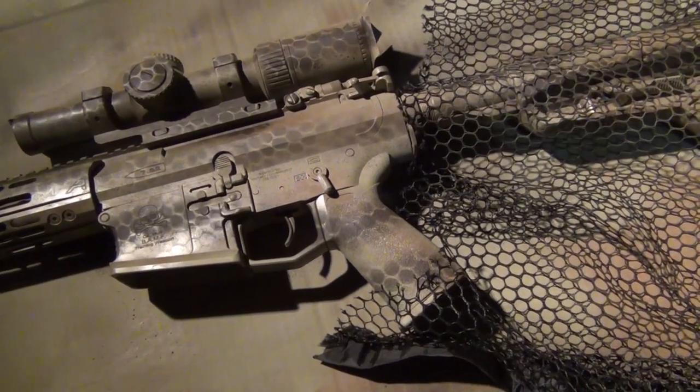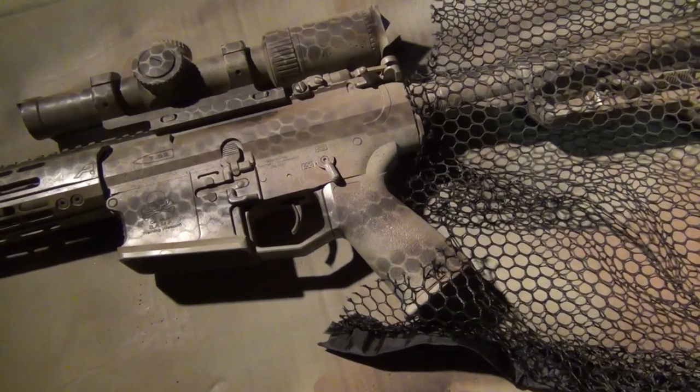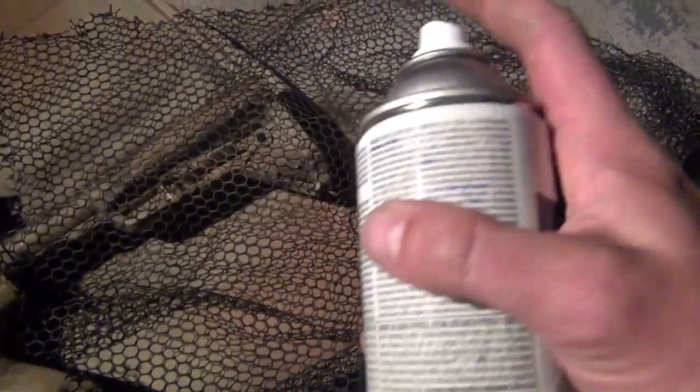Know that in six months it's going to start wearing and flaking off in a couple spots anyway, gain some character, and you're not even going to notice it anymore. So I'm going to get my satin and do one more pass over that heavy dark stuff, real light.